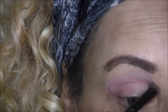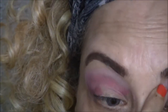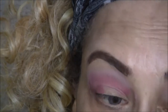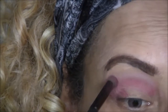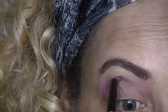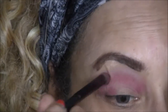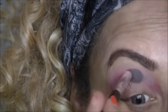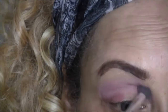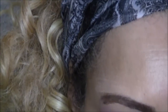I'm going to put some in the outer crease of my eye as well, and on my lower lid, just in the corner of the outer lower lid. I'm using this more in the crease of my eyelid, then I'm going to take my fluffy brush and blend.